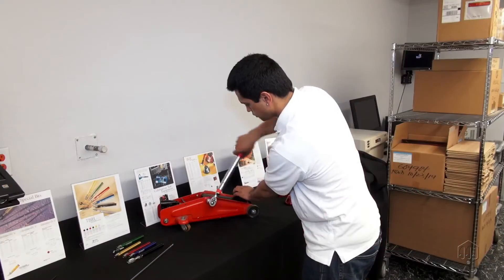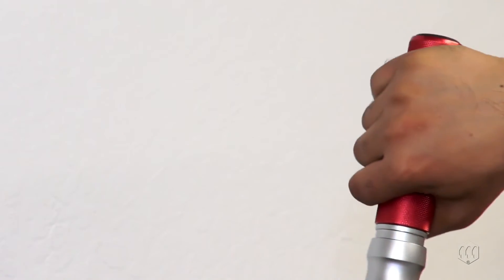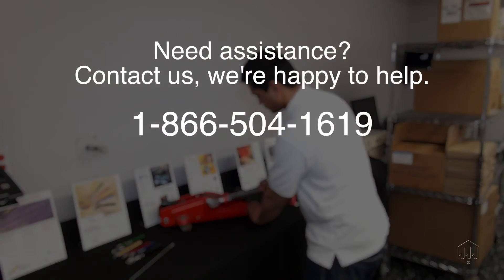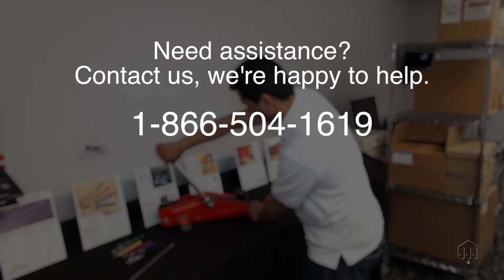Operate the wrench properly by holding the middle area of the grip. Need assistance with adjusting the torque setting? Contact us — we're happy to help.